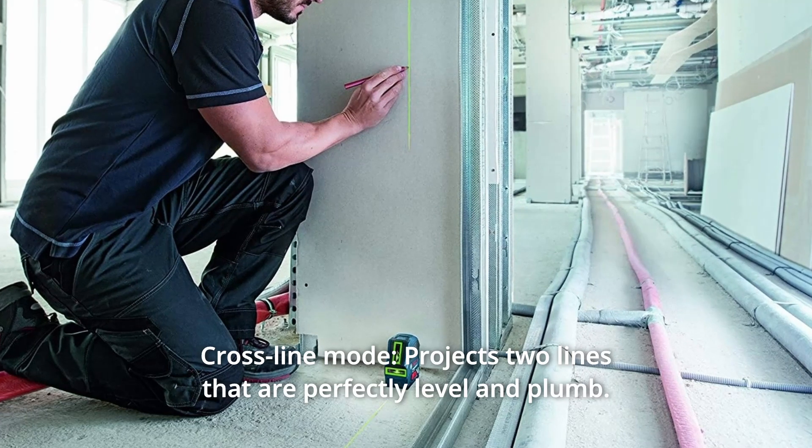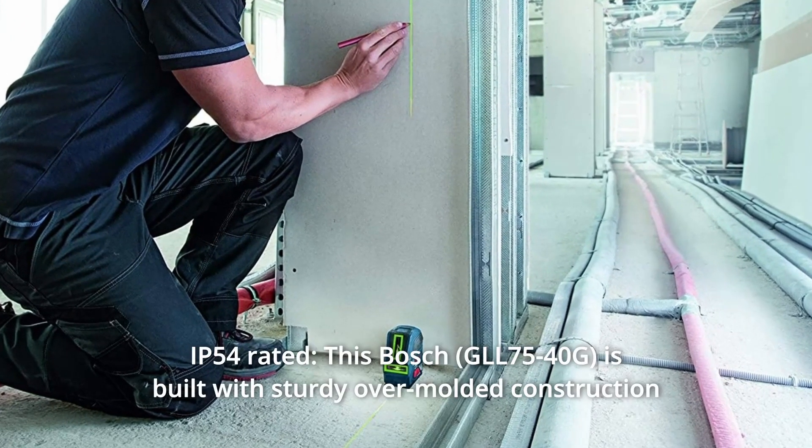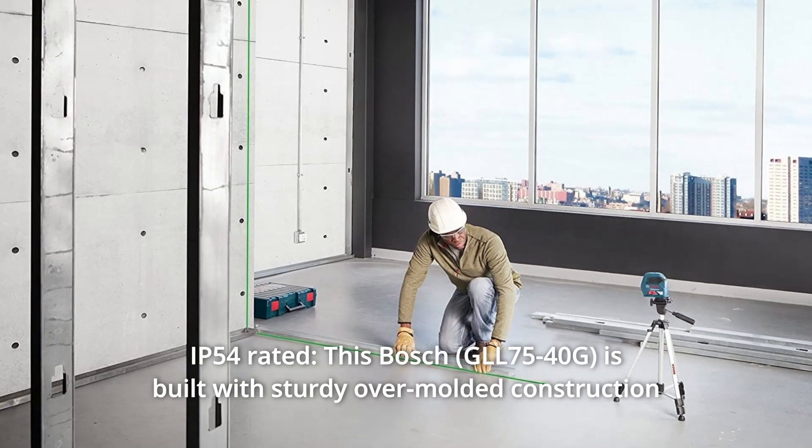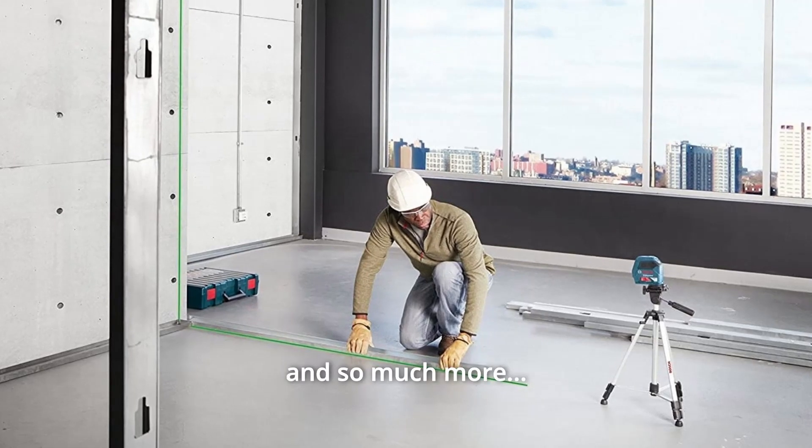Number 10: Cross-line Mode. Projects two lines that are perfectly level and plumb. Number 11: IP54 Rated. This Bosch is built with sturdy over-molded construction for protection against dust and water, and so much more.